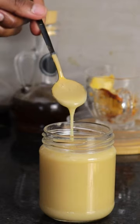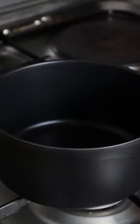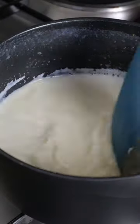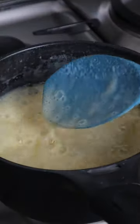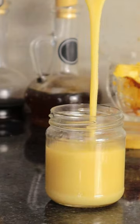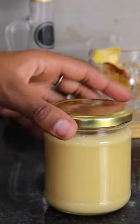A lot of recipes call for sweetened condensed milk — let me show you how to make some with two simple ingredients. All you need is milk and sugar in a ratio of two to one, so two cups of milk and one cup of sugar. Let this simmer over low heat until it's nice and thick. Then put it in an airtight container in the fridge and use it as you wish.